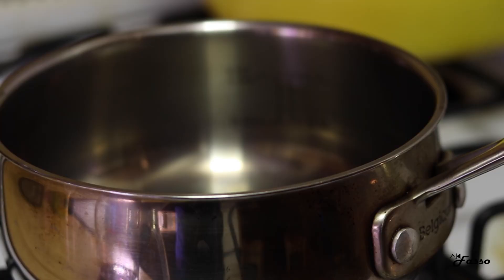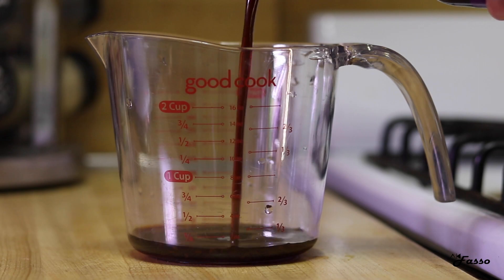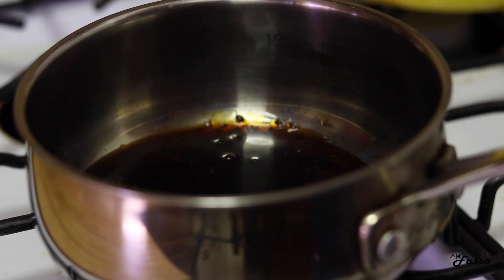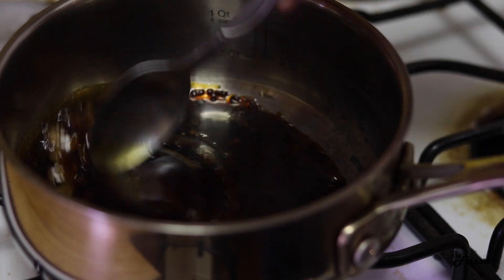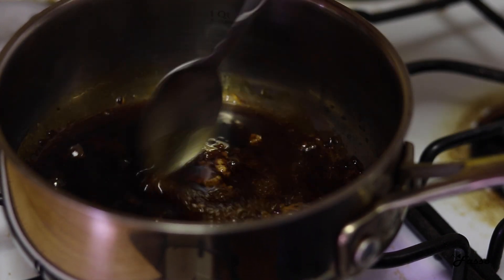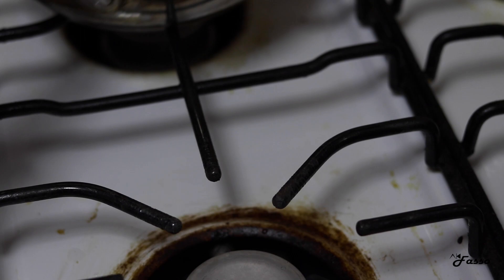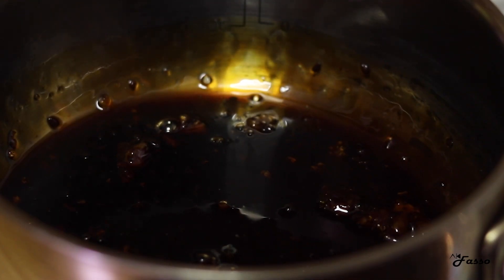In the meantime, we can jump over to prepping the teriyaki glaze by combining a quarter cup of teriyaki sauce, one teaspoon of Worcestershire sauce, and a half tablespoon of cornstarch in a pot over medium heat. Stir out any clumps and let the mixture come to a boil. Once it does, reduce the flame to a simmer and allow the glaze to thicken. Remove from the heat and set aside once you are satisfied with the glaze consistency — not too thick, but not too runny.